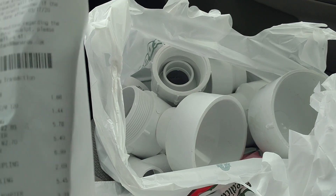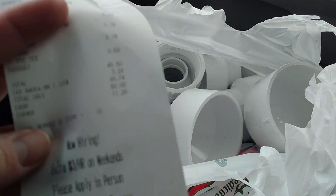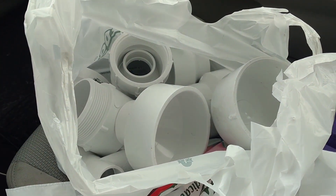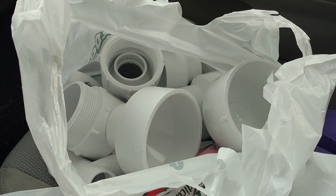So this always happens when I go to the hardware store. You go in there for two pieces, and I end up buying the rest of the plumbing department. That was about fifty dollars worth of PVC parts, and I think I can make two potato cannons out of all this stuff.